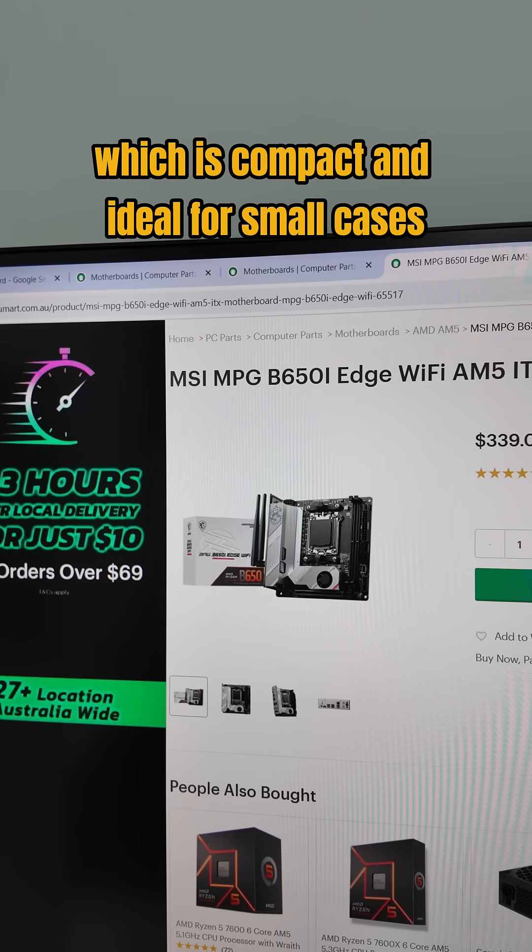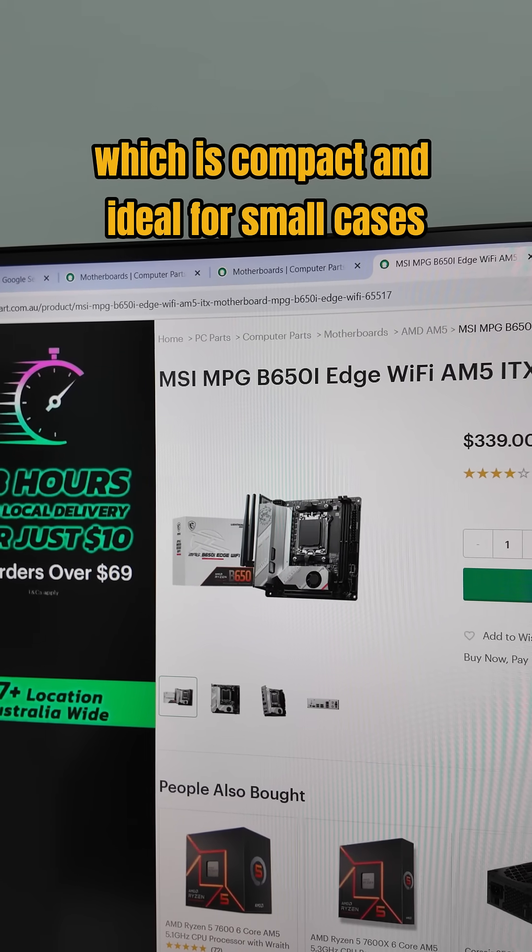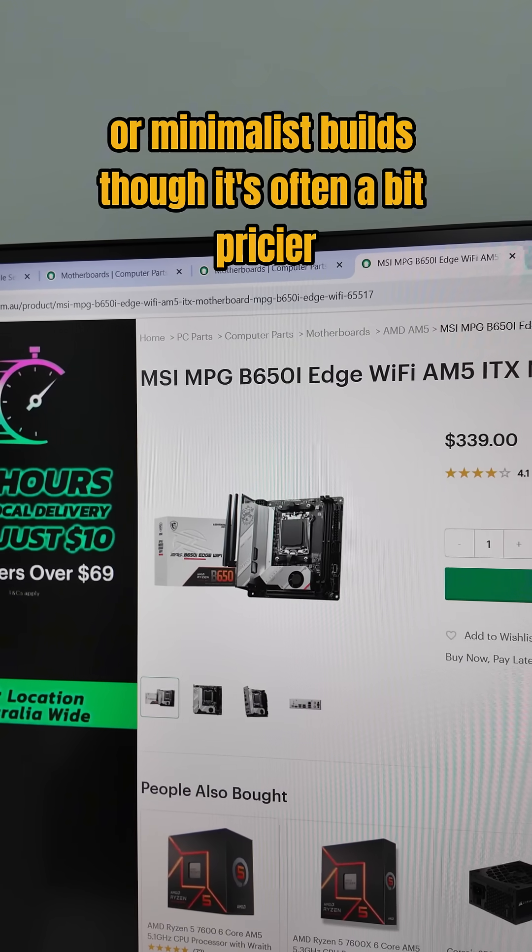And then there's Mini ITX, which is compact and ideal for small cases or minimalist builds, though it's often a bit pricier.